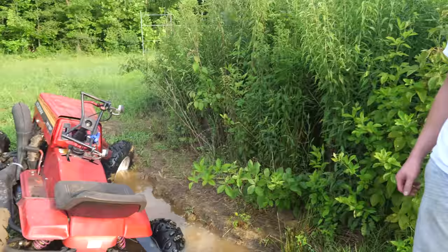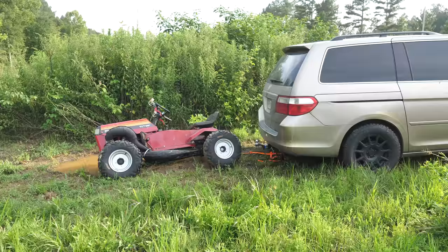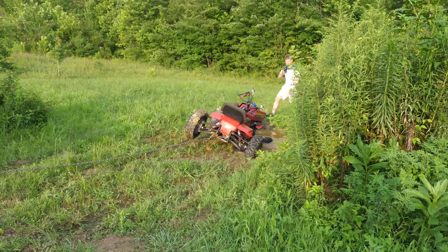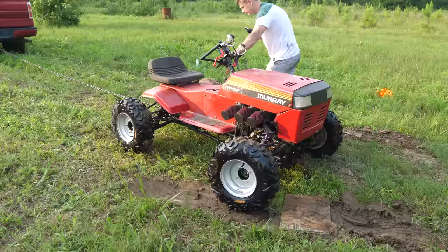Oh no. I have to get the van over here. Yeah guys, I underestimated the depth of this hole. You're stuck.